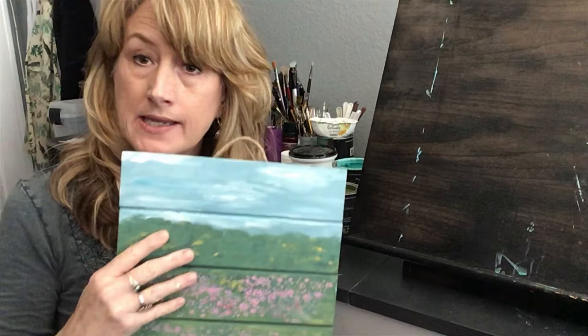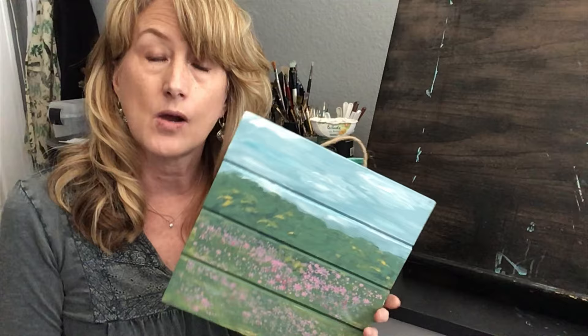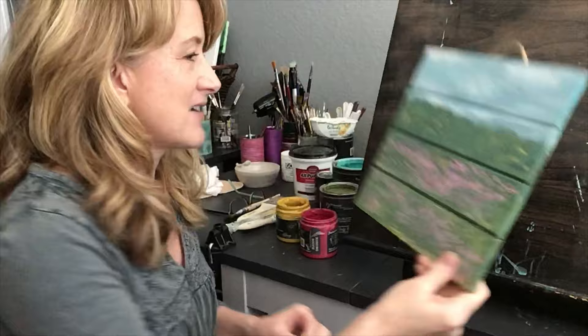Hi everyone, I'm Julie and today I'm going to show you how to make a little wall plaque that's going to be painted with DIY paint. Then we're going to do some raised stenciling, some wet distressing, and maybe put some hand-painted little flowers on there — something easy and simple.